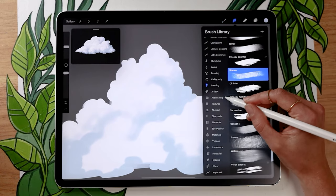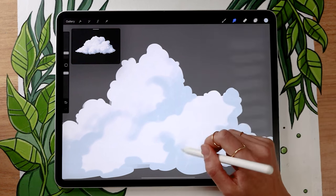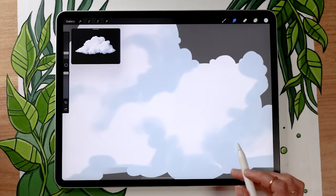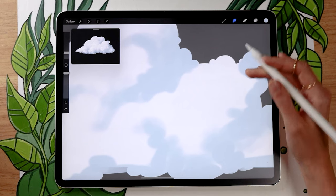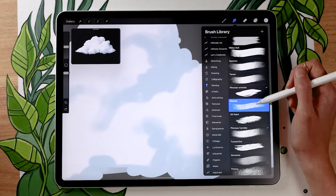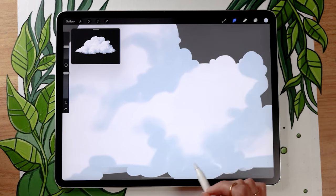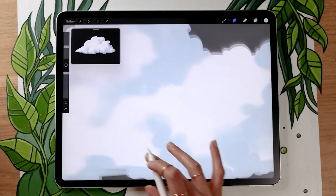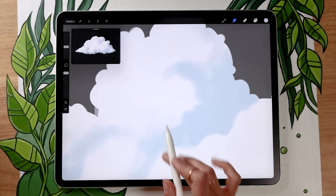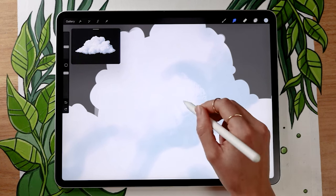You can set the smudge tool to a few different brushes. You could use a super soft brush like the soft brush in the airbrushing panel in Procreate, but I personally like to set my smudge tool to a brush with a little bit of texture. In Procreate I usually use the stucco brush in the painting panel. In other software, look for a brush with "charcoal," "pencil," or "paint" in the name — we just want something with a little bit of texture.